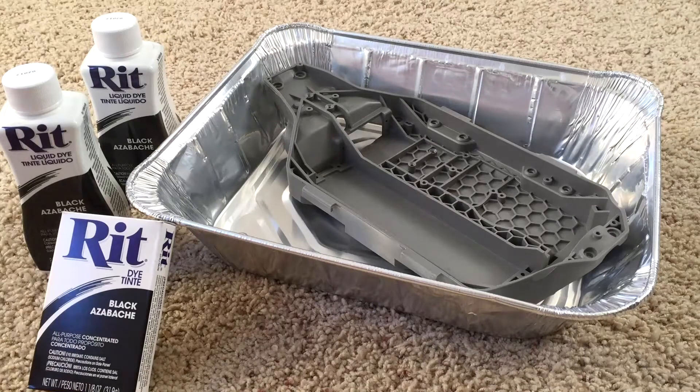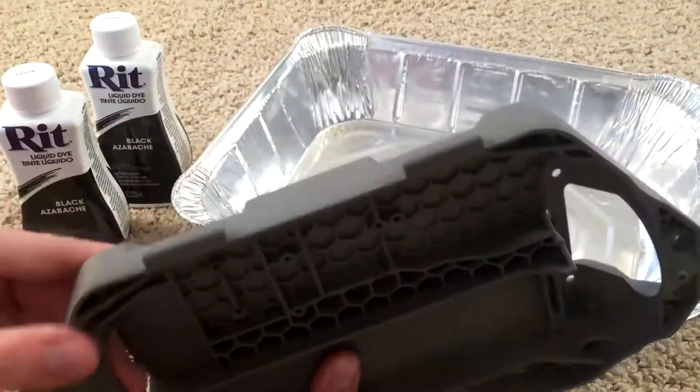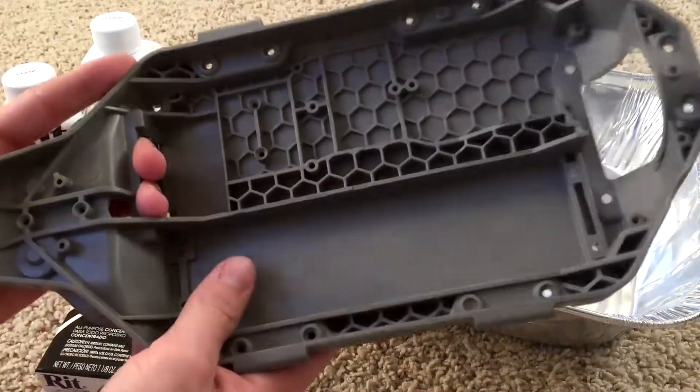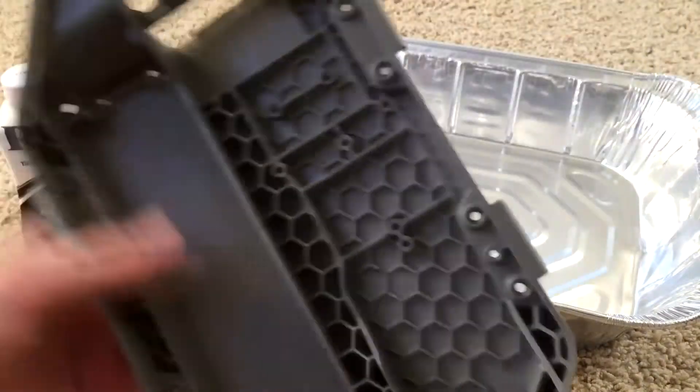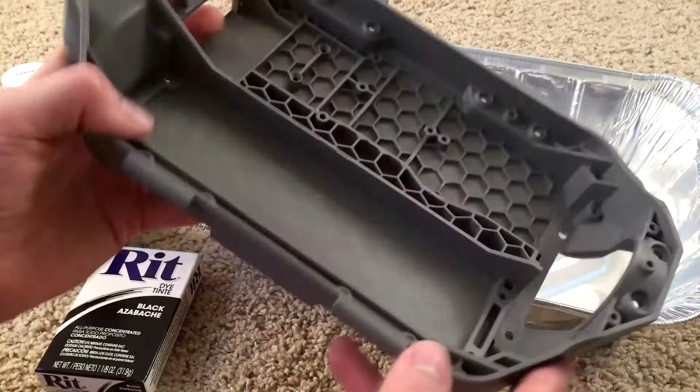What's up YouTube? This video is on dyeing the RC car chassis or any other plastic RC car parts. In this case, my Traxxas 4x4 LCG chassis.